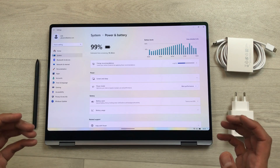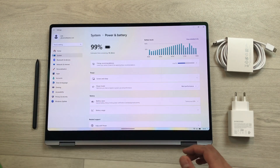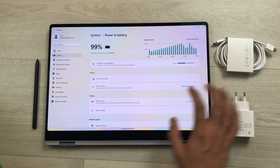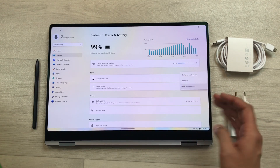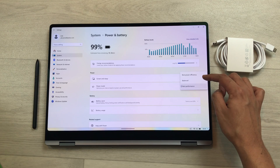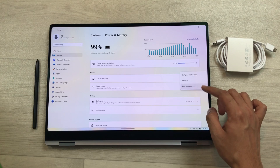You can select different power modes inside System Settings under Power and Battery. There are three options available: Best Power Efficiency, Balanced, or Best Performance. Currently it is set to Best Performance, but you can change it to suit your needs.